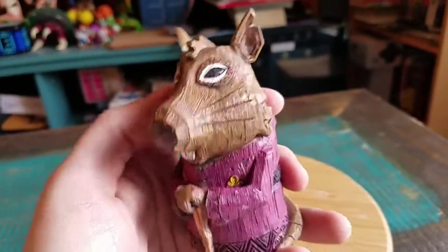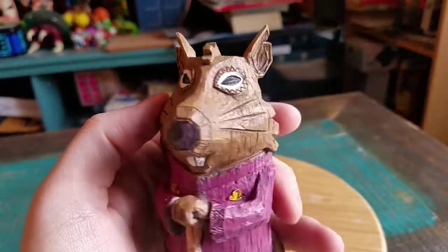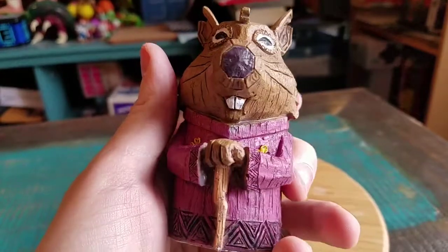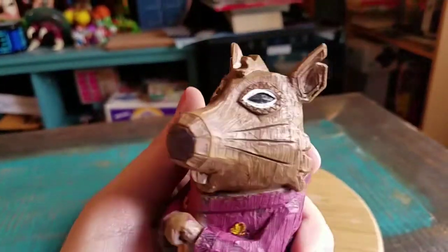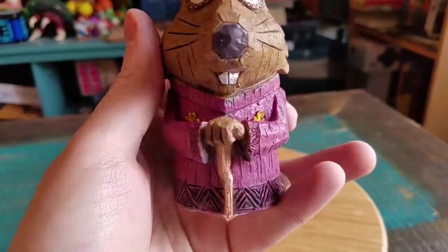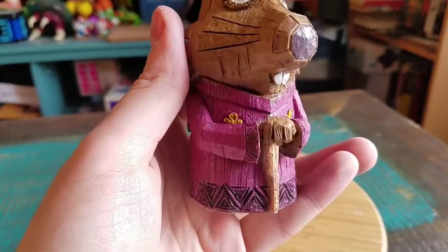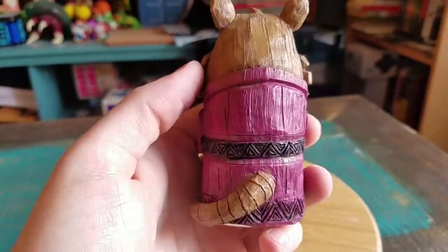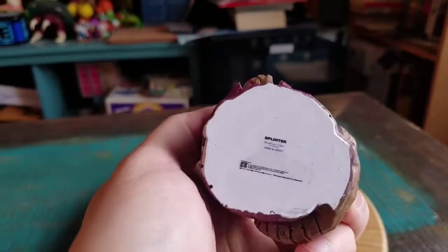Splinter does look pretty badass, actually. You can see his eyes — they've got the little design around him. A little bit of the mohawk kind of rat skin, the teeth, even the nose. It's pretty cool. His ears both have little cuts in them. He's got his purple robe with the little symbol of the Hamato clan. He's holding his cane. The design in the robe is pretty cool on the back with the little rat tail. It's a nice little resin figure.